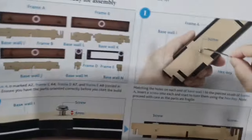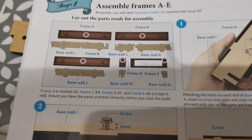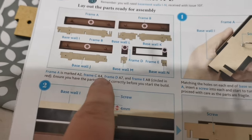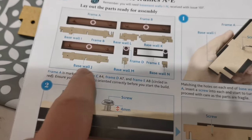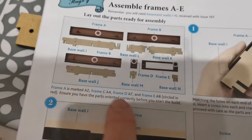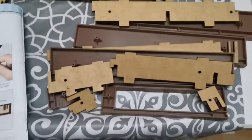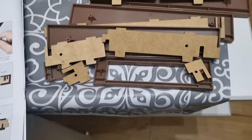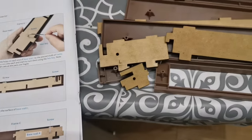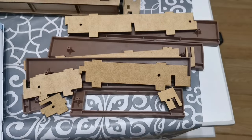The next thing we need to do is follow this diagram here and match up all the pieces that we're going to be fitting on - make sure you follow this to the letter. I have found that A1 has been mislabeled along here, so my advice would be to follow the diagram itself - it is very small but you can make it out - rather than the instruction bit down the bottom, because that doesn't make any sense. The first thing we're going to do is screw all of this, and we have to leave a little gap on each one.